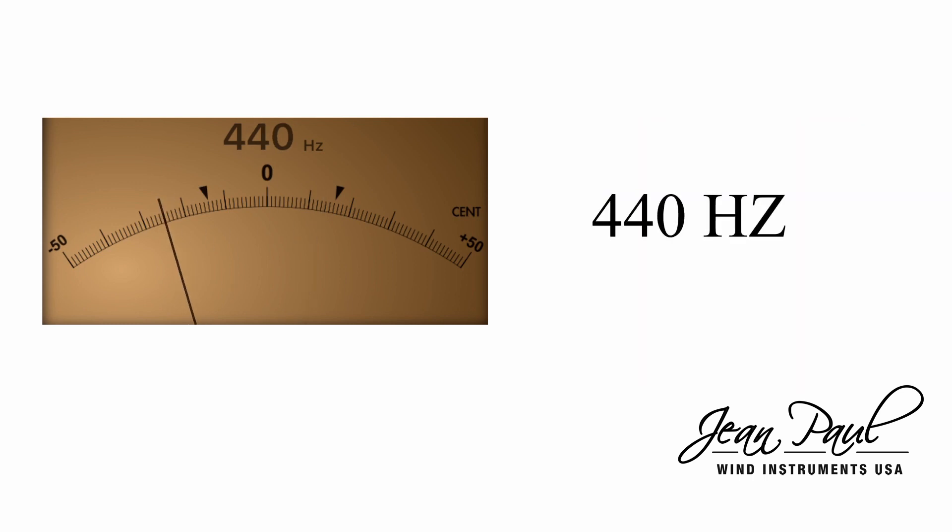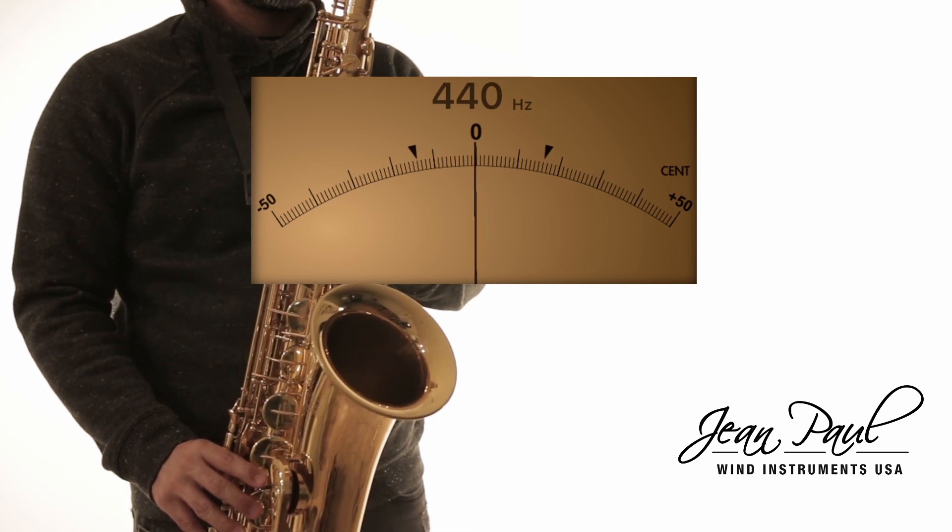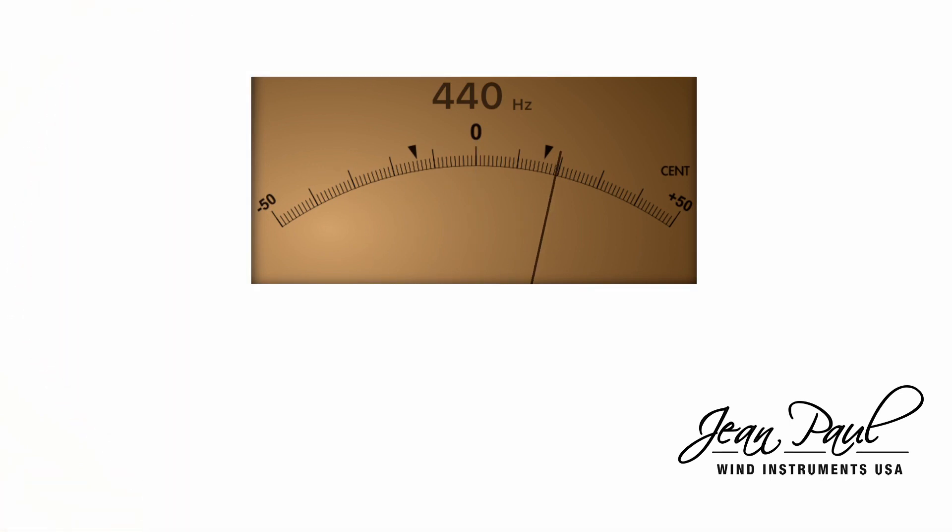Once your tuner is set up, you will play a long note. Try to keep your mouthpiece as stable as possible so that the note does not have variations. The tuner will tell us if we are flat or sharp.